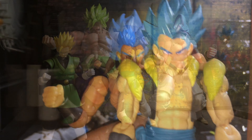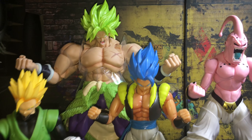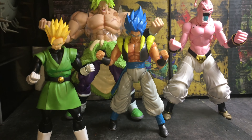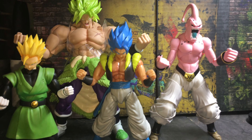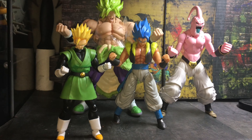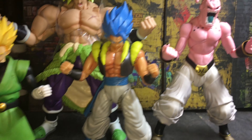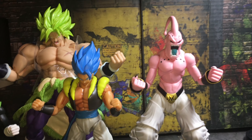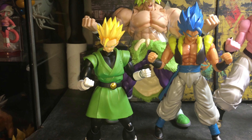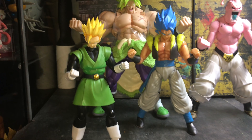I highly, highly, highly recommend getting this if you guys see it. If you like the figure, get it — if you don't, save your money. But yeah, this is a 10 out of 10 for me. The belt here moves a little but goes right back into place. Man, I like this figure a lot, I'm not gonna lie.